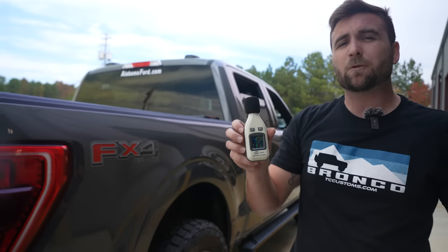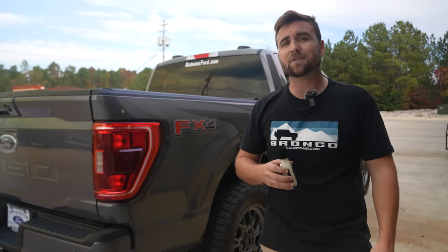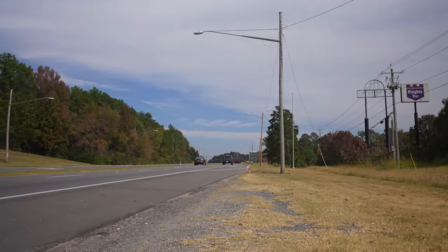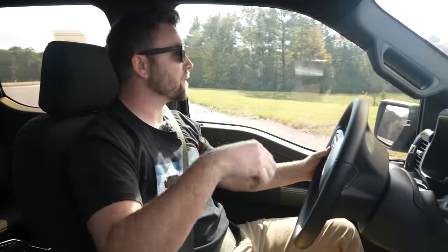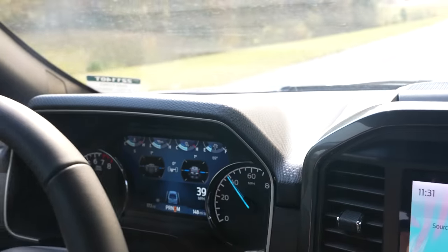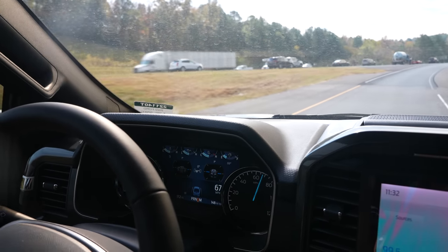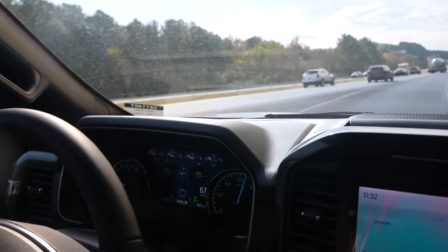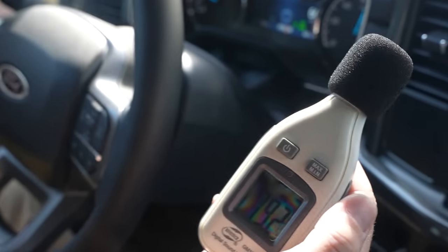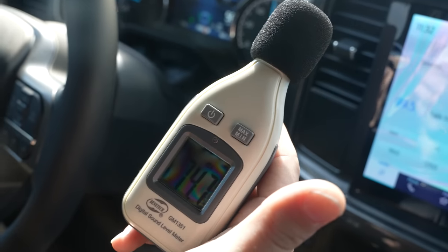There it is — 125 decibels. That sounds a lot louder than the stock exhaust, but it's definitely got a meaner, deeper tone to it. So here we are inside the vehicle with the NBRP exhaust installed. We're going to hop on the interstate, get up to about 70, and see what the decibels look like under cruising conditions. As you can tell, this thing's got a deep, nice roar to it — it's not overly loud, but you can definitely hear it in the cabin. I'm going about 66 mph and we're reading about 79 to 80 decibels. Me talking is actually probably louder than the exhaust is, honestly.